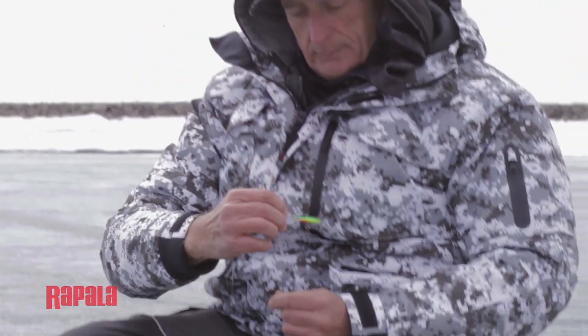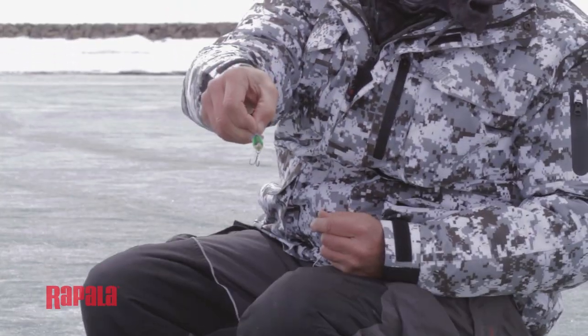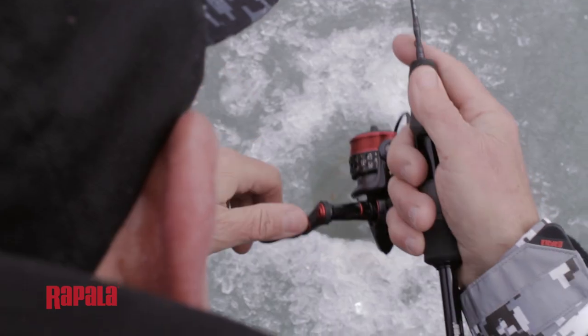Depending on what kind of fish I'm going after, I really like to mix up my presentation. What I'll do is make some very short jerks with my rod just to make that lure dart a little bit, then I'll pause it and make two or three very big twitches with my rod to give that lure a very erratic action and even send it into a figure-eight pattern.